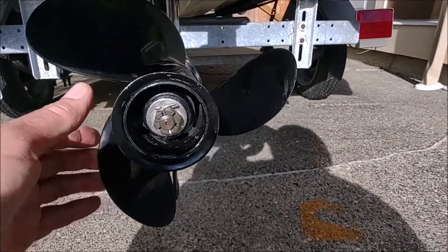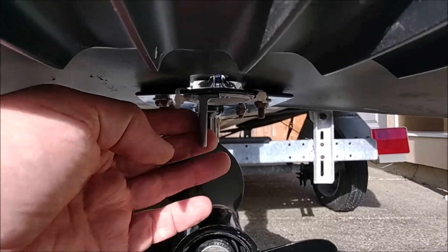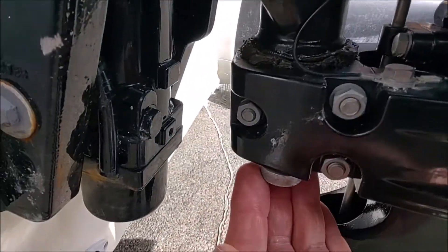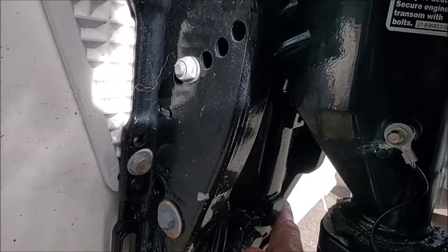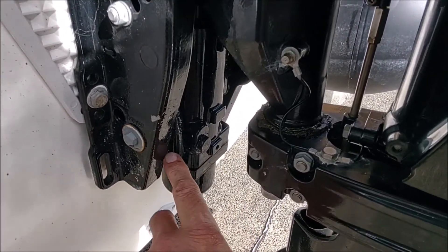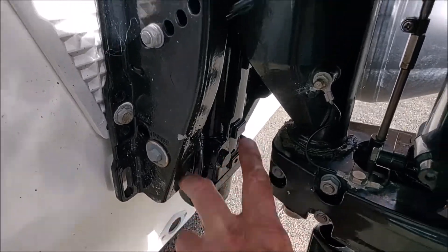As far as anodes are concerned, there's one anode here — it's a thin anode — there's another anode right here, and there are two anodes: one on this side, hard to see, and another one over here behind this, so two more anodes here.